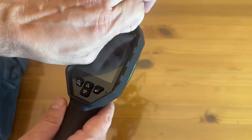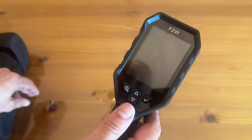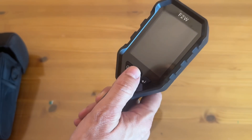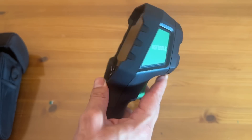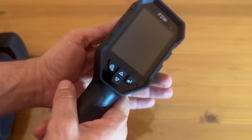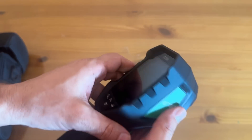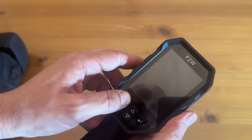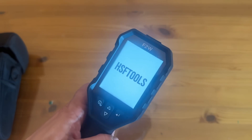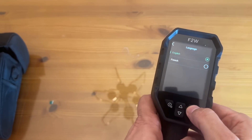Honestly, every person should have one of these in their arsenal so you know exactly what's going on in your house. You can tell where the heat is dissipating or where the cool is going out, and this will help you in your everyday life for sure. It's a great brand, and you can see just a fun design with that trigger design. That screen is absolutely beautiful — bright as can be — and the fact that it's a 3.2-inch screen makes it pretty impressive.